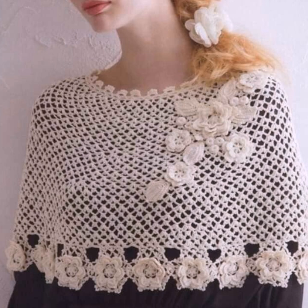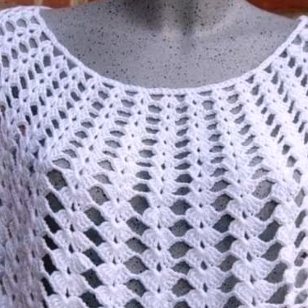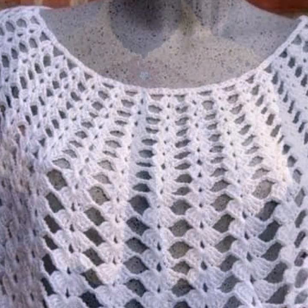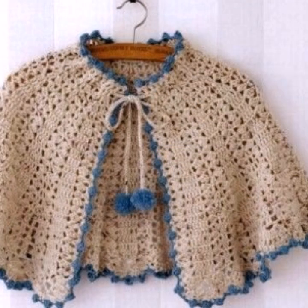Button styles, zip-up styles, flower styles, tassel styles, and also beautiful net styles. You can also try and make this collection with your hands, and apply these beautiful capelers on your own anytime, anywhere, any season.